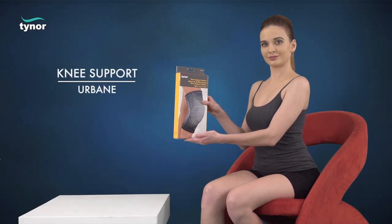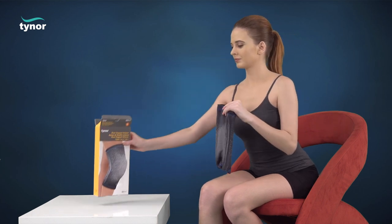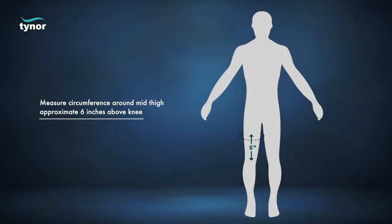Here we will discuss how to measure the size and how to wear the knee support Urbane. The knee support Urbane is available in multiple sizes. Measure the circumference around the mid-thigh, approximately 6 inches above the knee.